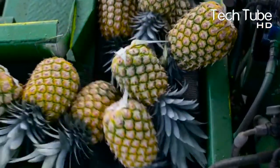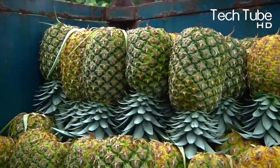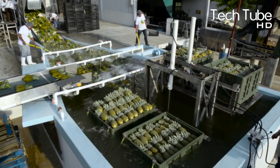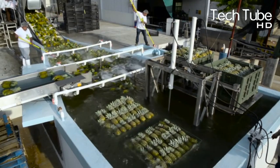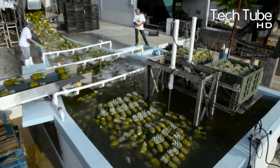The harvested pineapples are immediately transferred to the packing facility. The pineapples are submerged in a pool — if a pineapple sinks, it does not meet the quality standard, while floating pineapples are carried to the next section via escalators. At the same time, the pineapples are washed and cooled, then taken to the sorting section where only standard-sized pineapples are packed.